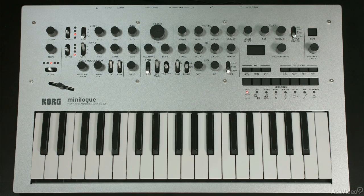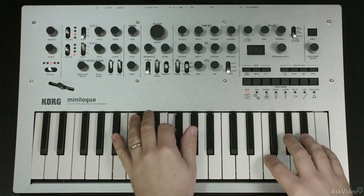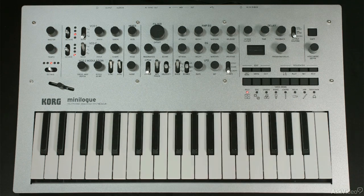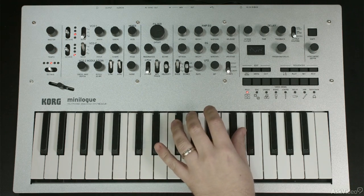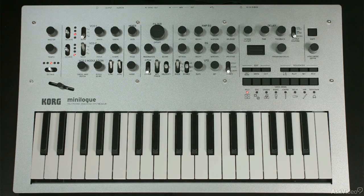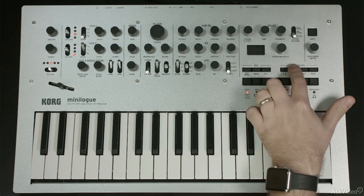There are a couple of different options for the way you can handle using the built-in step sequencer with the Minilog. You'll want to pick a program first. I've picked one that's pretty percussive so that we can really hear every little step. First of all, you can hear the sequence that's been pre-recorded by just tapping play.